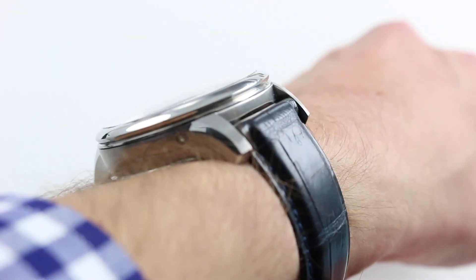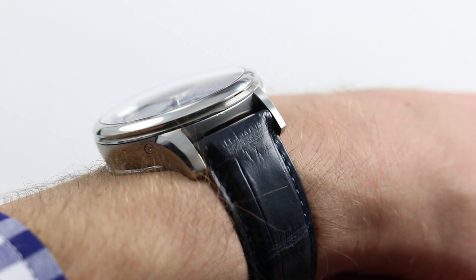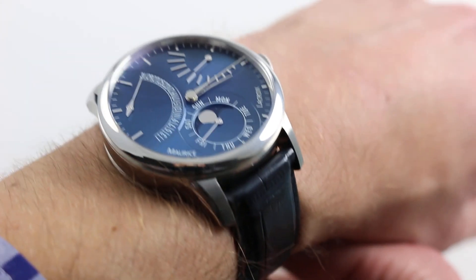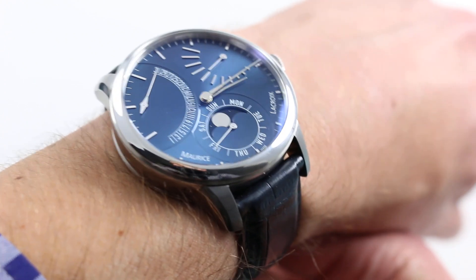What you're looking at here is a thick case — no two ways about that: 15.5mm. It does, however, feature a nicely sloped bezel, so it will fit under the sleeve of perhaps a sport jacket or a blazer. Dress cuffs, less so.